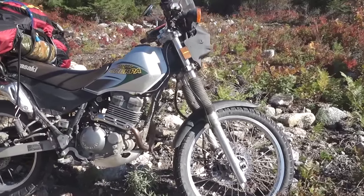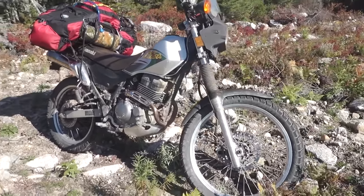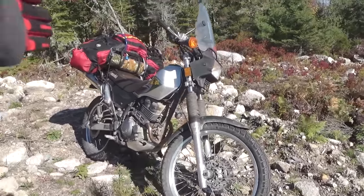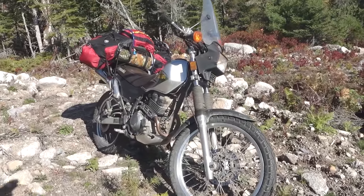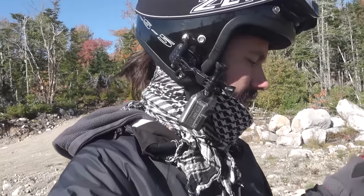A lot of people, when they're looking to get an adventure bike or a dual sport and they look at the Kawasaki bikes, they're really looking at the KLR 650. I don't know much about that bike, but I do know a lot about this bike. I'll tell you exactly why I love it, and why if I was given the option to get a KLR 650 or this, I'd pick this every time. I have another fairly lightweight motorcycle that clocks in about 370 pounds — this bike right here is 265 pounds soaking wet.